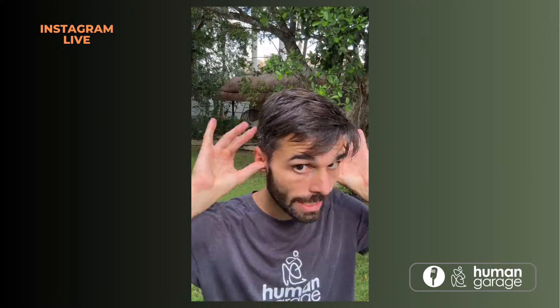Let's pull our ears. Stick both your thumbs into your ear just to get a grip, grab the top of your ear with your fingers and twist it forward — really twist it, don't be shy. Move around.